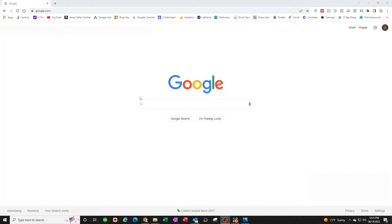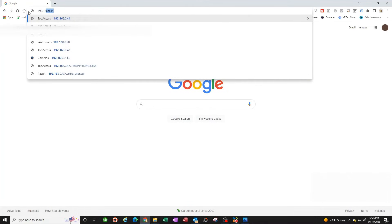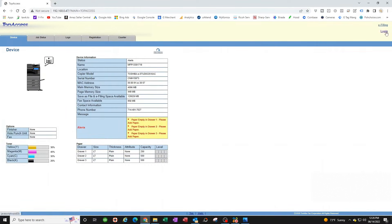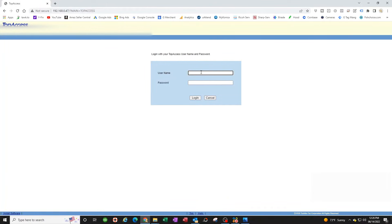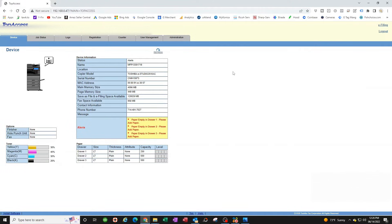Now we need the IP address of the copier. Open your browser — I'm using Chrome, but any browser works. In the URL bar, type in the IP address of the copier. Once you're in, log in by clicking Login in the top right. The username is 'admin' (lowercase) and the default password is 123456.